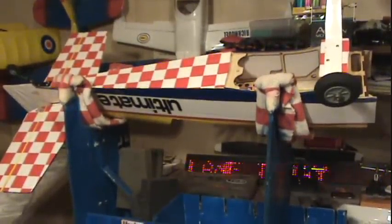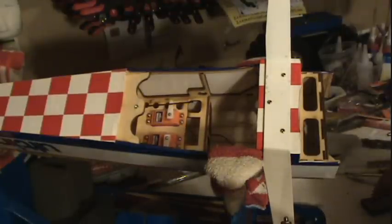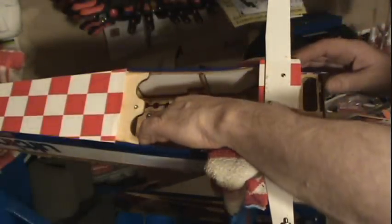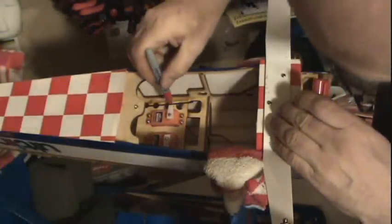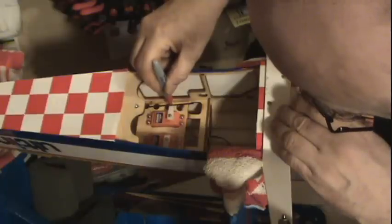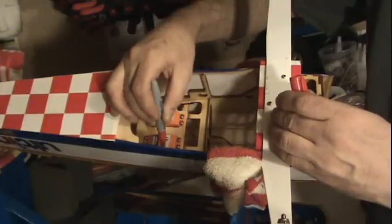The tail right now I think is already square — I'll double check it. I'll make sure that the tail is square and then show you what I want to do next. I believe I have my rudder and my elevator perfectly square. Now I'm going to come in here and mark exactly where I want those bends to happen.